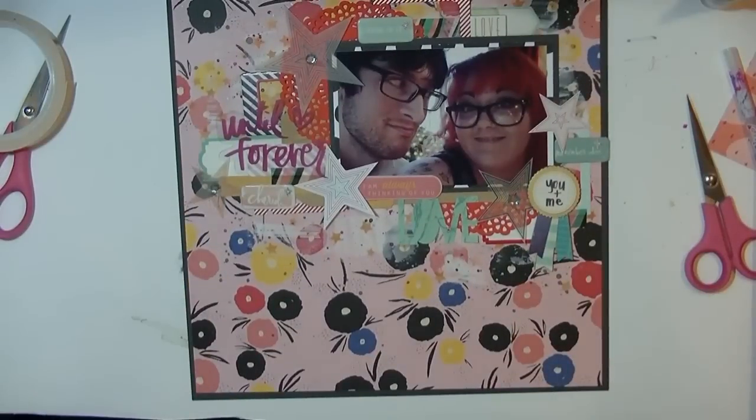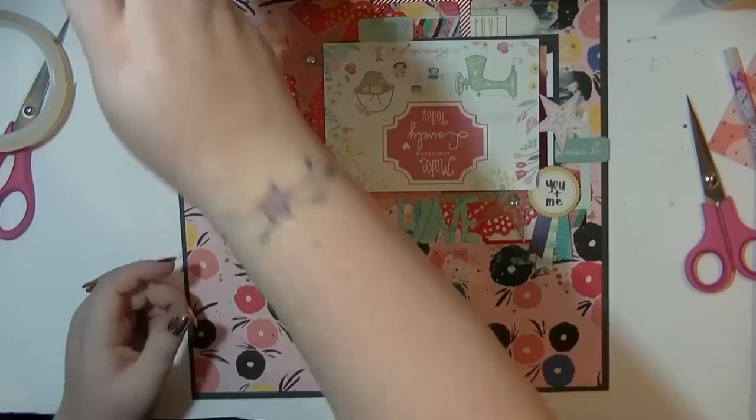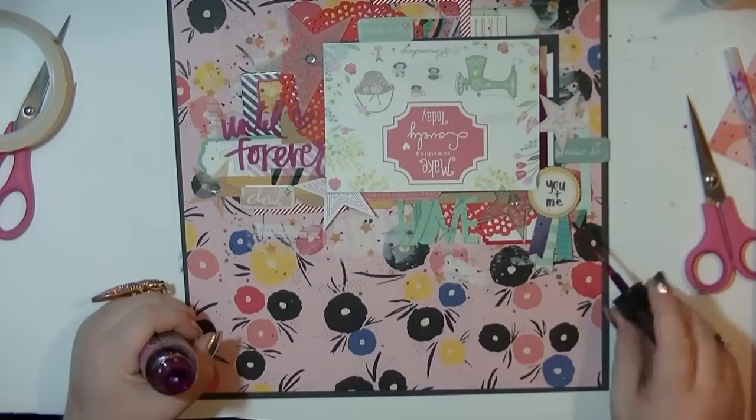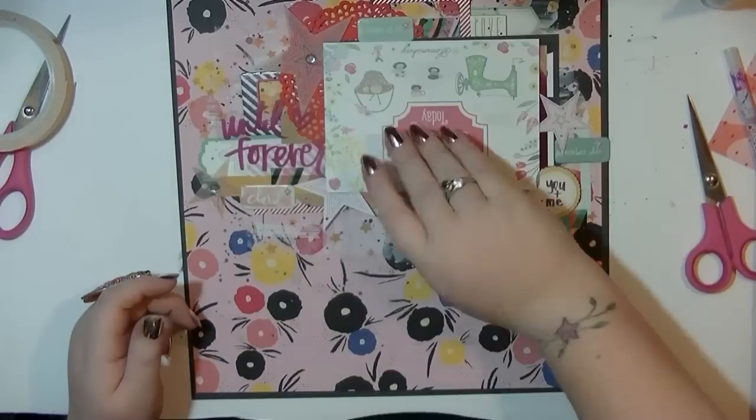I've mounted that down and it does make it look a bit better because it just contains all that craziness. I'm adding just a little bit more mist and that is this layout done. Thanks everyone for watching my recent videos - I really appreciate all your support and your love, and I will see you all again very soon. Bye!